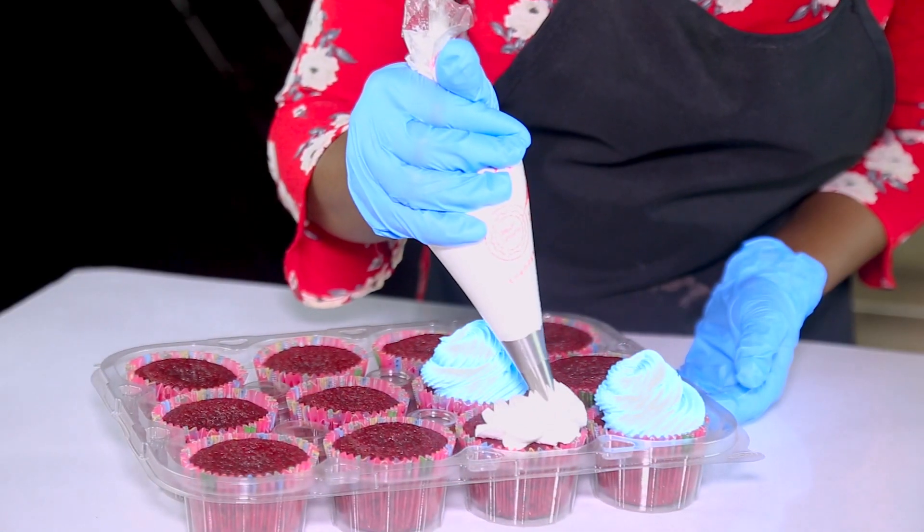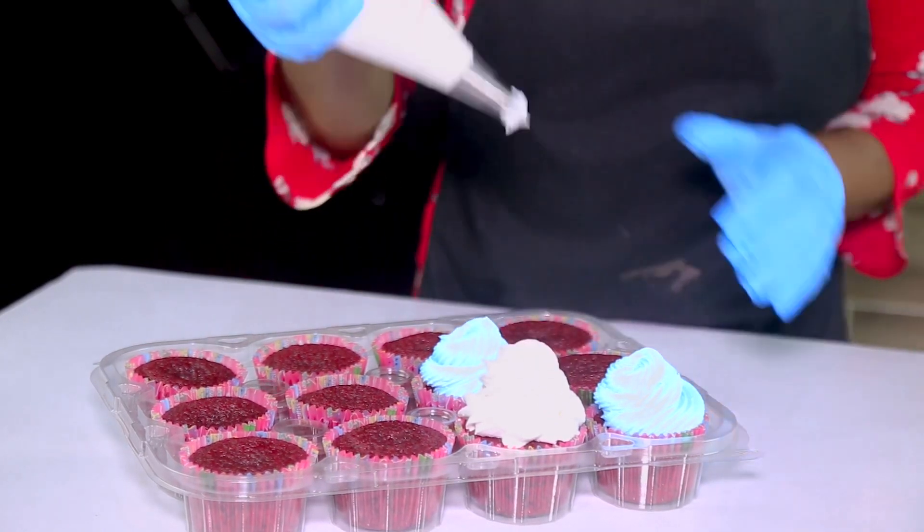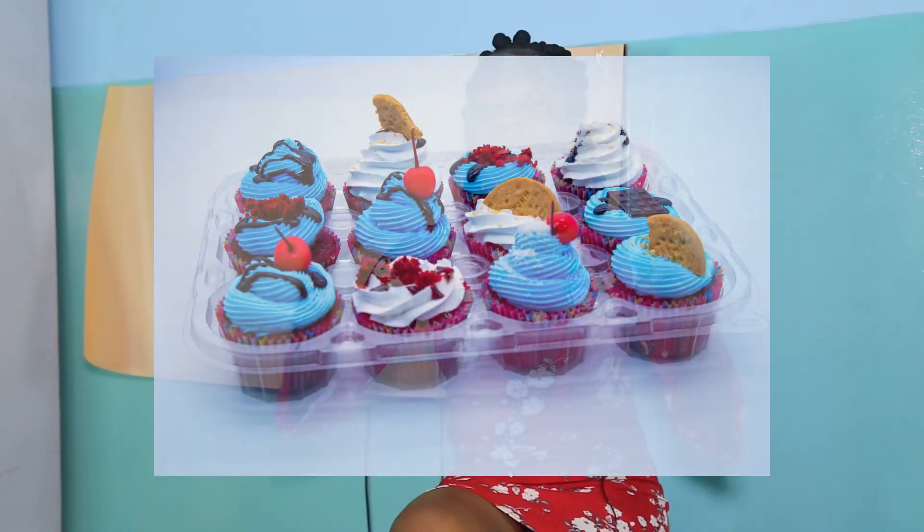Now I have to work on my cupcakes because I want my friend to taste a little bit of my red velvet. I decided to use a 4B piping nozzle and 1M to create this beautiful effect on my cupcakes. And just look at my cupcakes — they look very beautiful. Like I didn't even have to stress over it. It looks perfect.